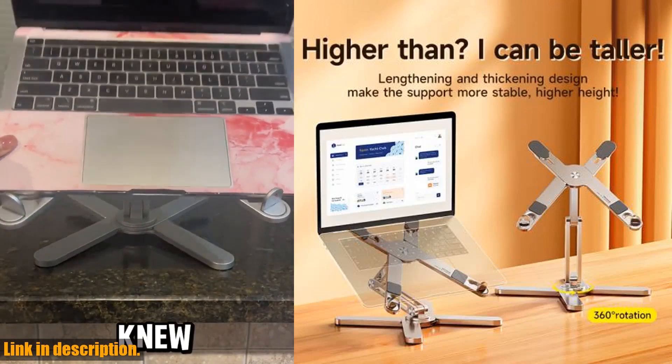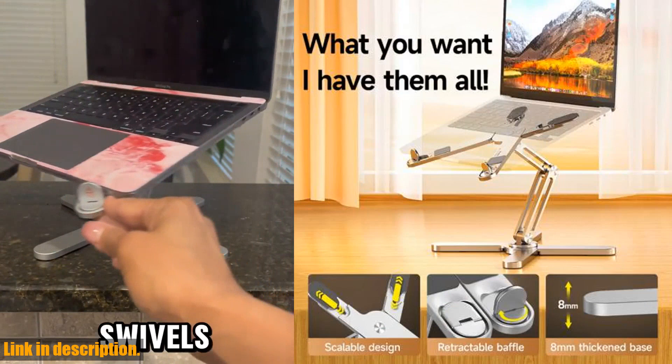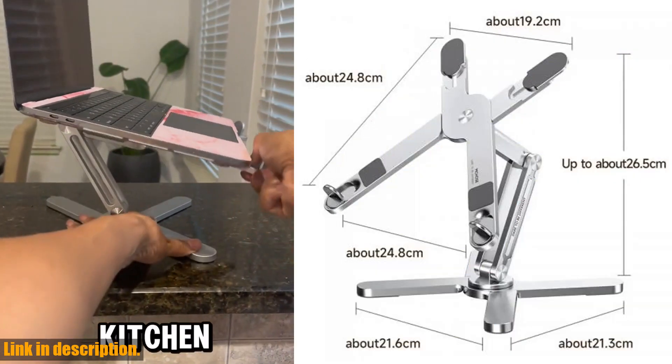But the real game-changer with the MCN86 laptop stand is its portability. It's lightweight and foldable, so you can easily take it with you wherever you go. Whether you're working from home, in a coffee shop, or on the go, this stand has got you covered.